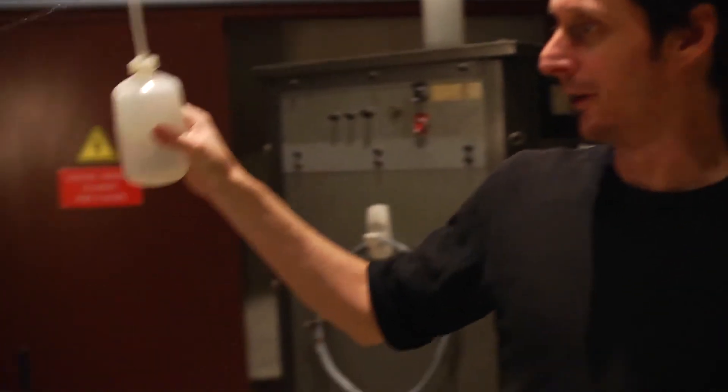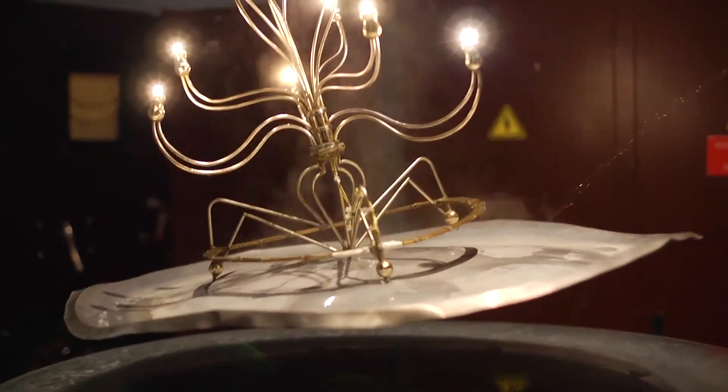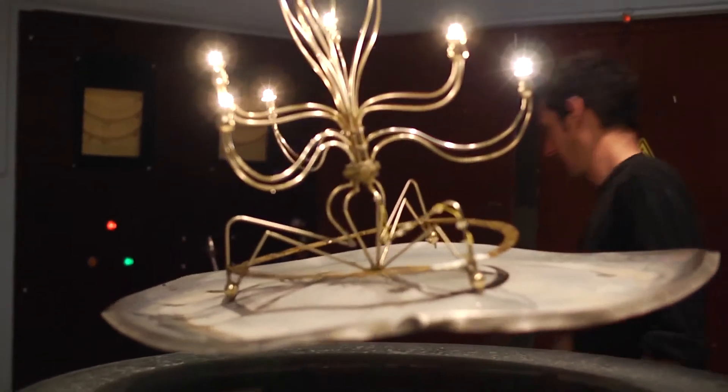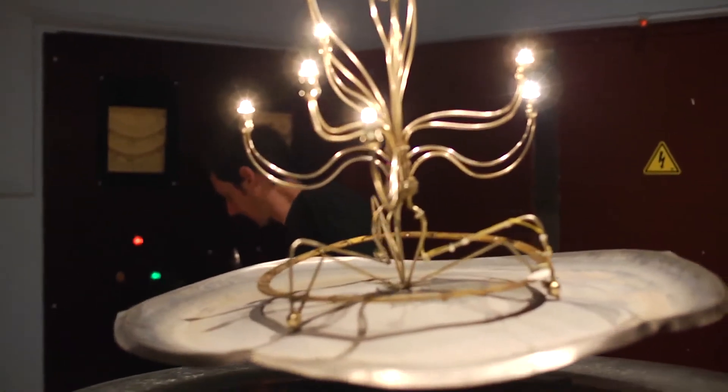Is this your favorite demo? It's like a flying barbecue or something. Tell me this is not the best dinner table centerpiece — it levitates, it gives you light, and you can cook on it. And all the while, you're demonstrating Faraday's law of electromagnetic induction.